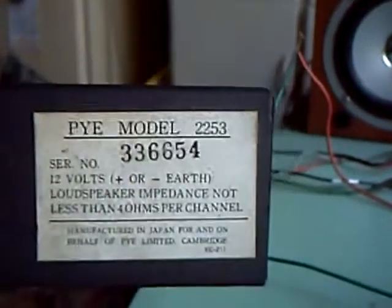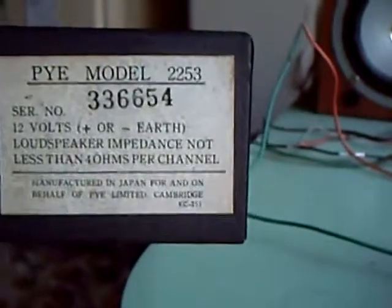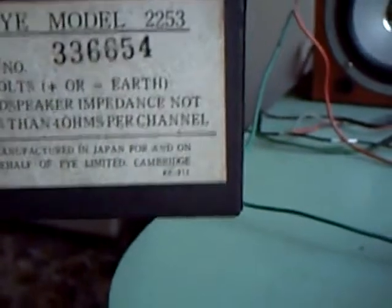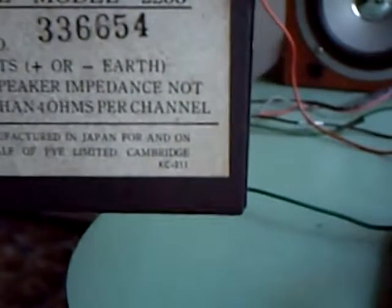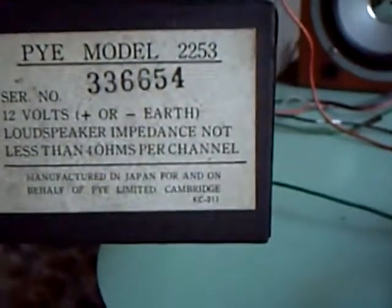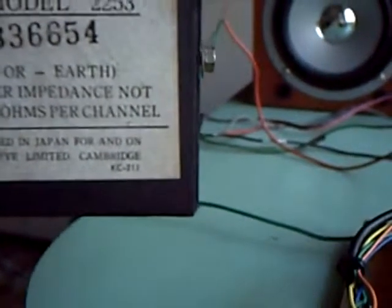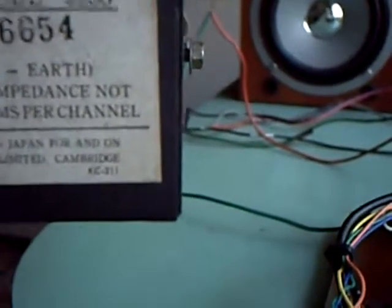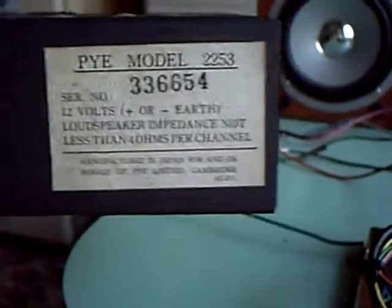On the back of the casing is something else again. It says among other things PI model 2253. This is so old it can be 12 volts negative or positive earth. Just to be sure about the loudspeaker impedance, it says not less than four ohms per channel — I've used a pair of eights today. At the very bottom it says 'Manufactured in Japan for and on behalf of PI Limited, Cambridge,' and I haven't seen that for well longer than I care to recall.